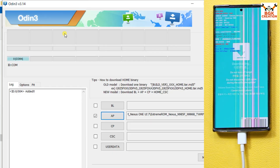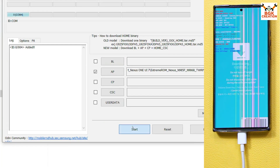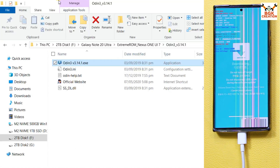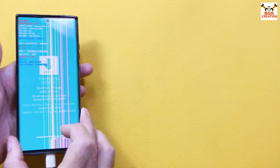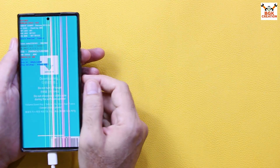The phone is ready and connected to the computer. Odin has detected the mobile phone. Go to Options in Odin and tick Auto Reboot. Go back to Log, then click Start to begin flashing. When done and you see the PASS message, exit Odin and go back to the downloaded folder. The phone is still in Odin mode because I unticked Auto Reboot.